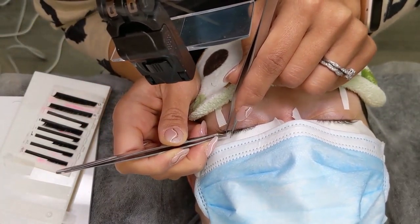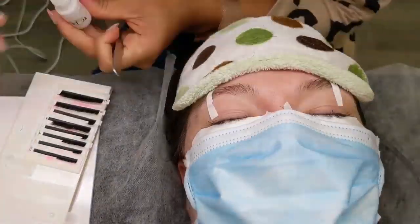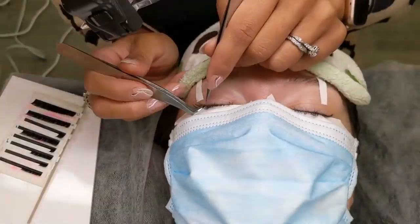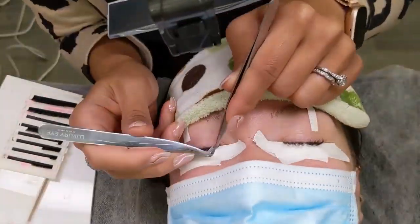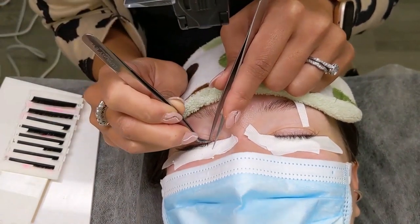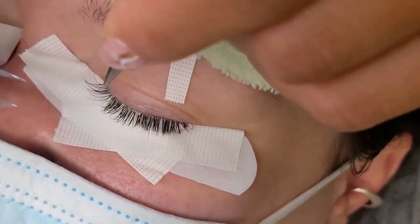I'll show you a couple more and we can speed up the process to the end. You can see her lash line has become darker compared to the beginning of the appointment. Near the end of the appointment, I check my work one extension at a time to make sure that there is only one extension applied to one natural lash.